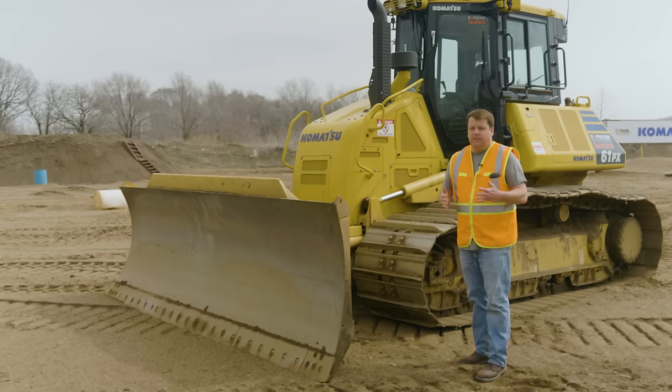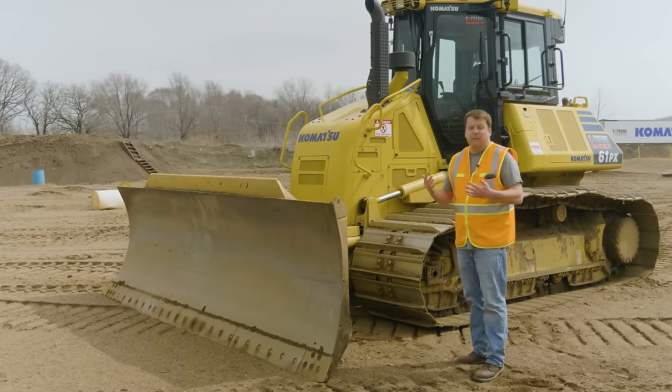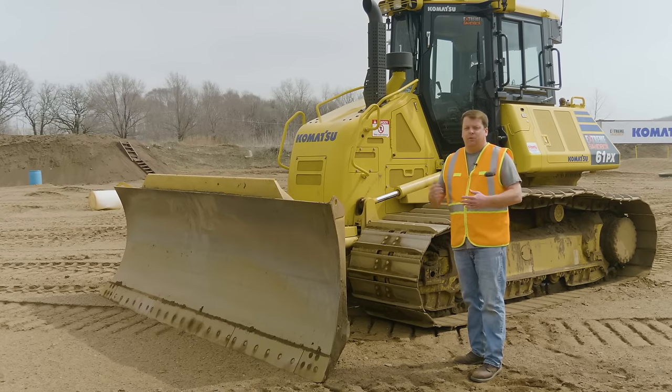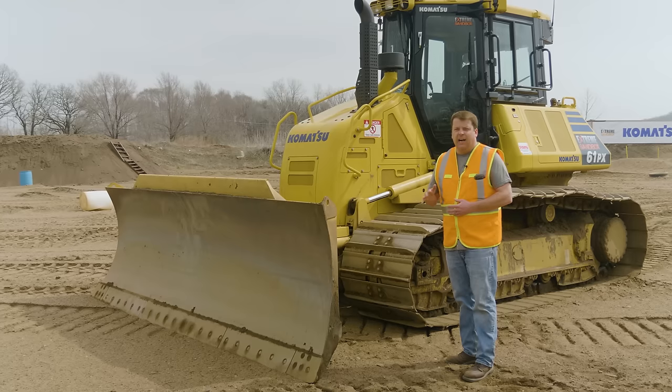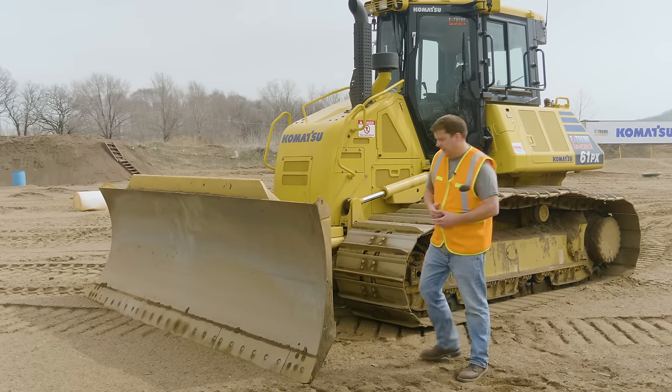First thing, most important, is three points of contact anytime you're getting in and out of equipment. Surprisingly, or maybe not surprisingly, most incidents that happen on a job site are actually from operators jumping off tracks and things like that. Dozers are kind of awkward, so there are always bars on there — just make sure you're taking your time to get up and into the equipment.